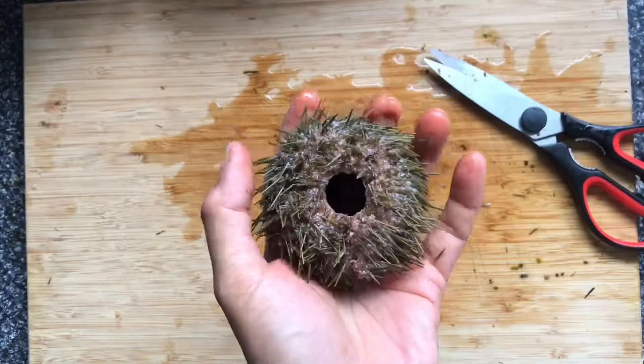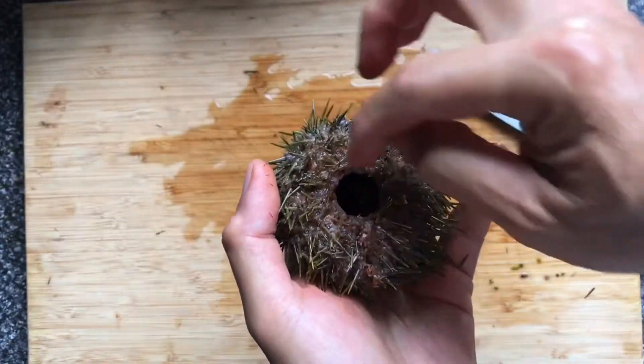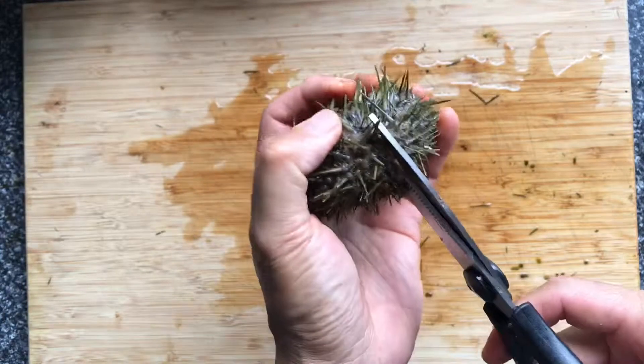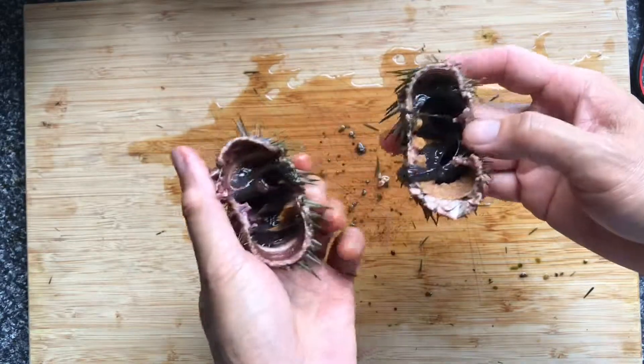Turn it this way and give another look. I can see that it's running here, so I'll go along here, hopefully avoiding cutting into any roe. And open the urchin right up.